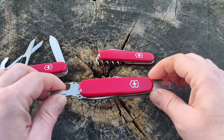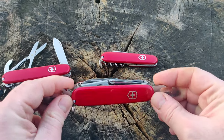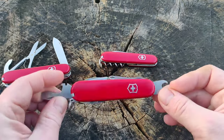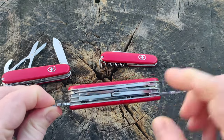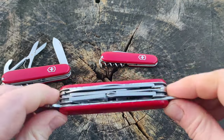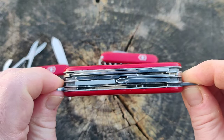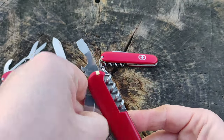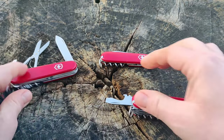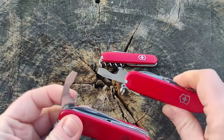What we are going to do is completely take apart this Explorer — remove the scales, remove the pins, remove the liners — and completely remove this opener layer. We will be left with three layers, then we need to take out the small blade and put the combo tool in its place.